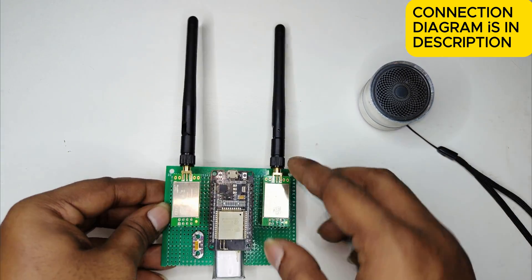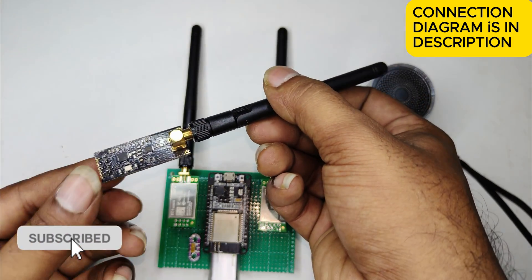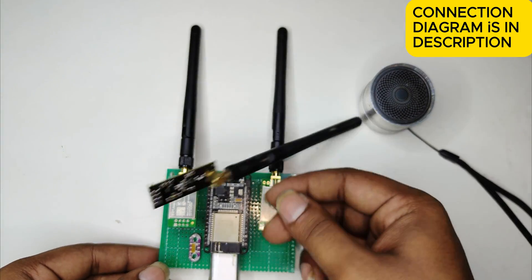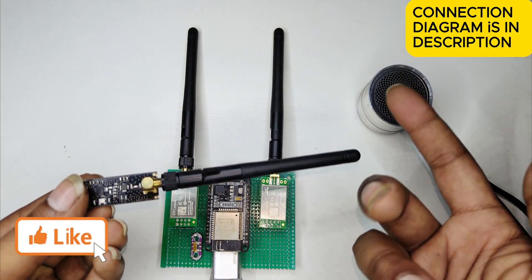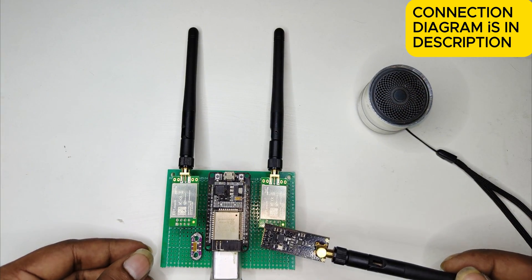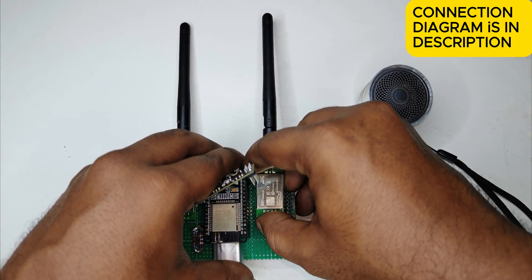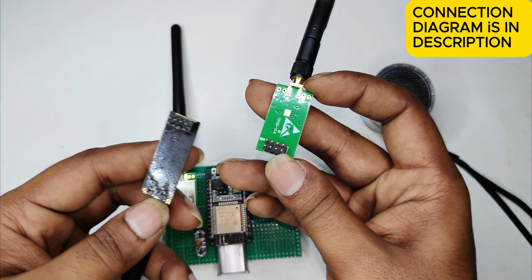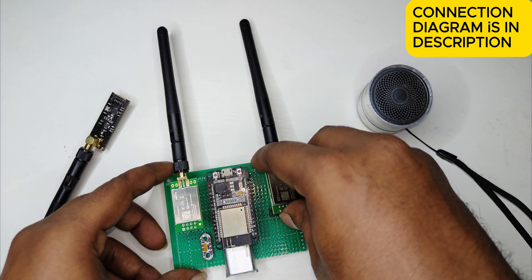In our last videos, you can see I used a medium range antenna like this NRF24L01. These antennas are also compatible with this device — you can use these medium range NRF modules because both have the same pins. But this antenna gives you a long range.